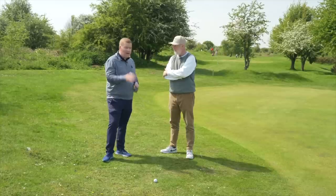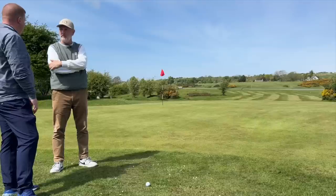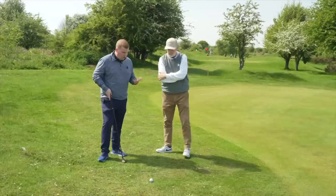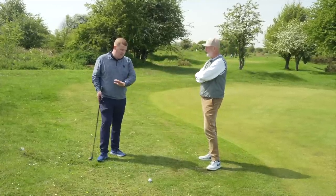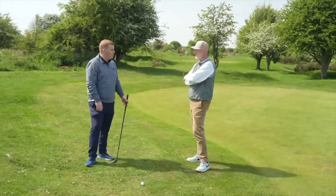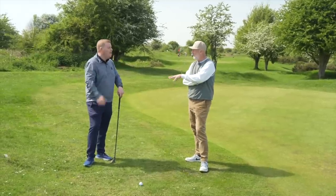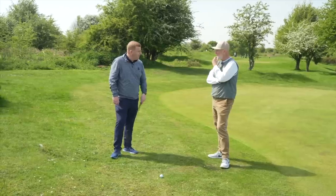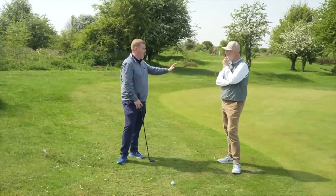What we want to do is use that putting stroke method but with something that accommodates the situation, so we're going to go hybrid. Any loft of hybrid works - a three hybrid has about 19 to 20 degrees of loft. We've got a five hybrid here. A lot of people should practice this shot because they want to take the putter out but don't know what's happening. It's also about getting used to how quickly it fires off the face.